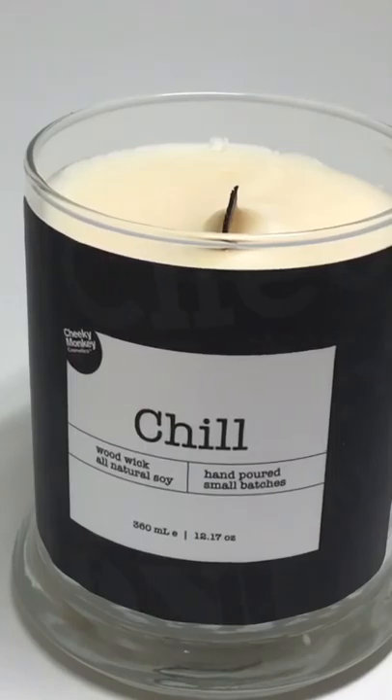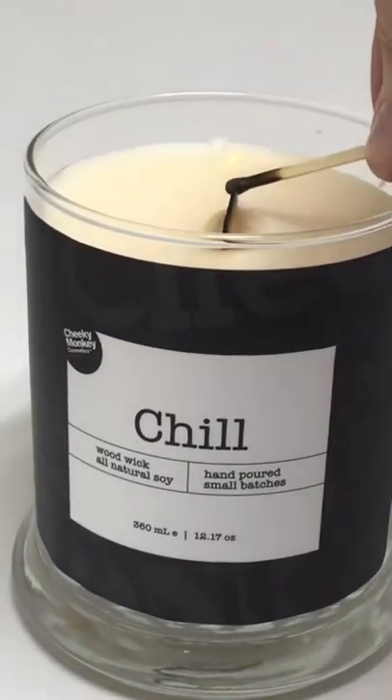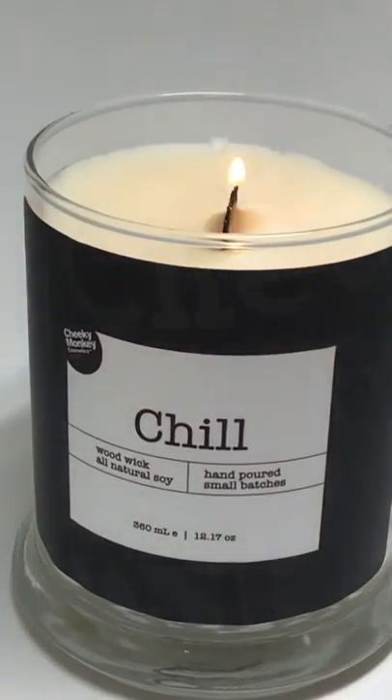You will relight it with your match. Now you can let that burn for about three hours, which is the optimal time. That will melt all of the organic soy. You can enjoy the crackling, and the soothing scent will dissipate throughout your house — it's really quite nice. Once you blow it out, the next time you light it, take that black soot off your wood wick and just enjoy.